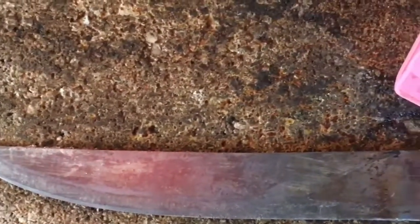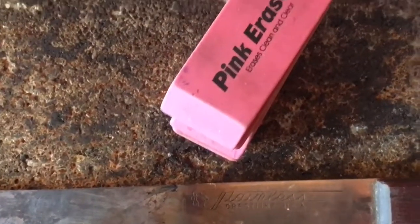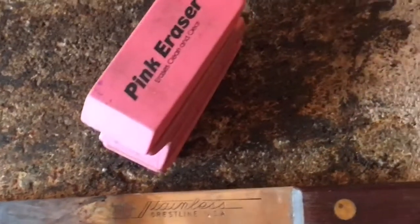What's up guys, in this episode of the Red Hot Knife I got some pink erasers. So we can go ahead and test the pink erasers. Let's go ahead, heat it up, let's see what happens.